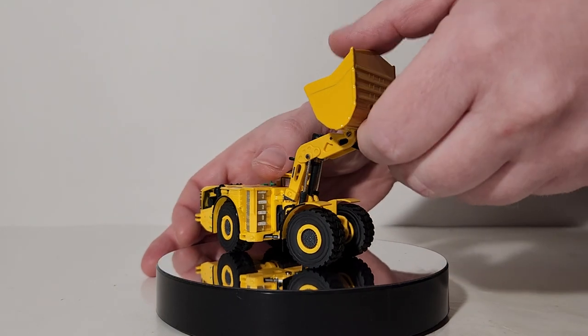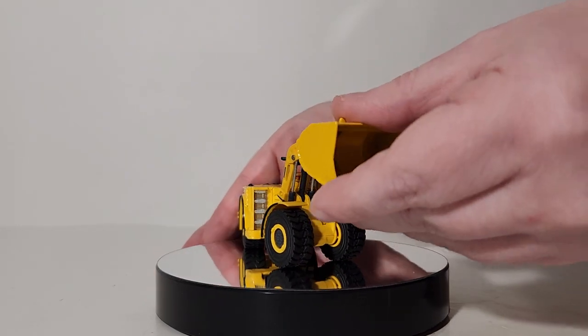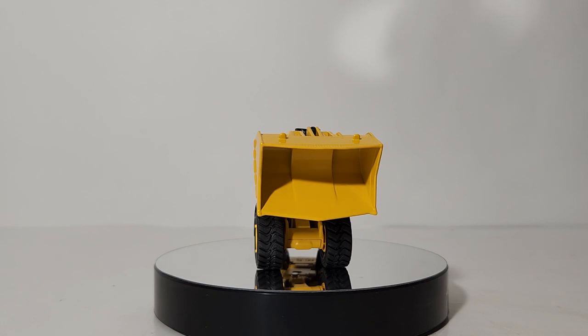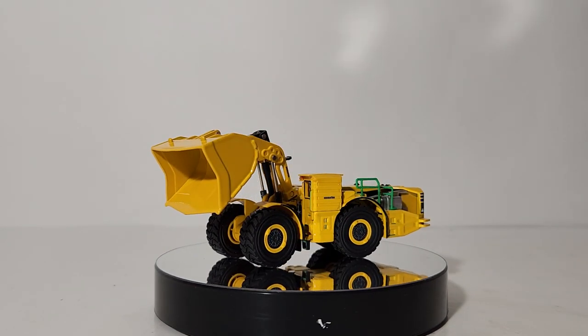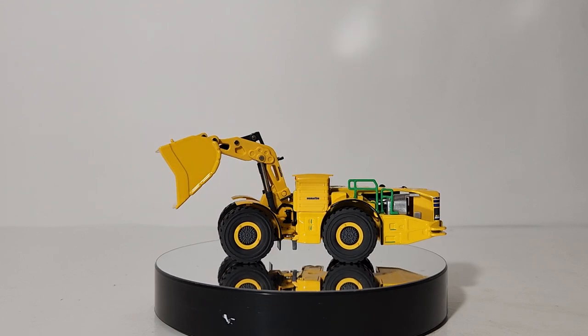So how about the dumping angle? You've seen the carry angle and the lift angle. The dump angle is good enough as well — perhaps maybe a little bit shallow compared to what it should be able to do to scale, but I'm not going to complain. It looks good.